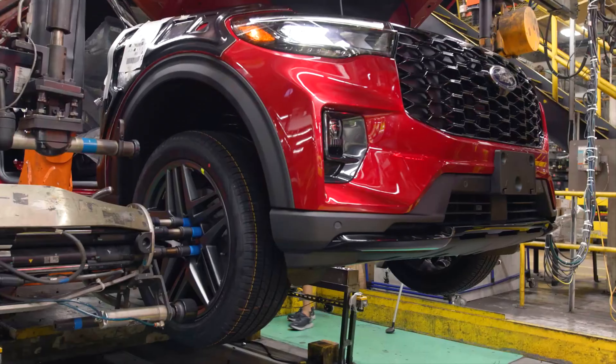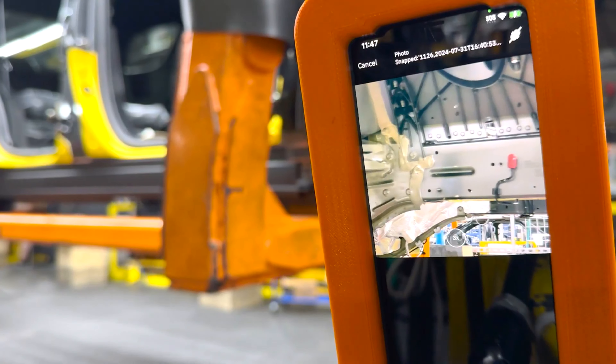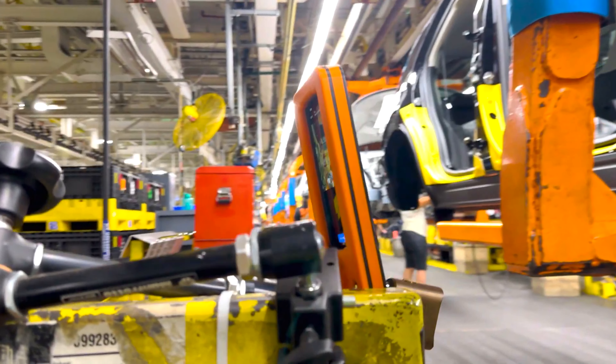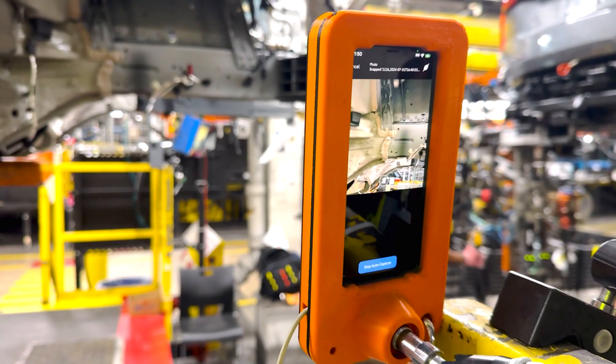Typically, facelifted models feature minor interior changes. But the 2025 Ford Explorer breaks the mold with a completely redesigned dashboard that has been pushed forward, creating more space for the front passengers.